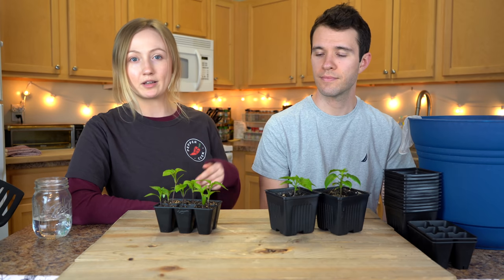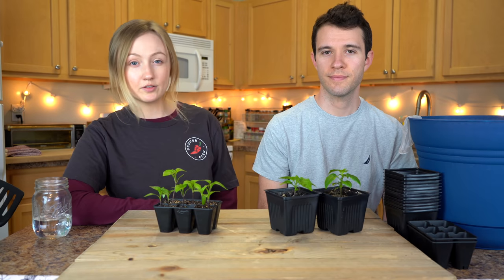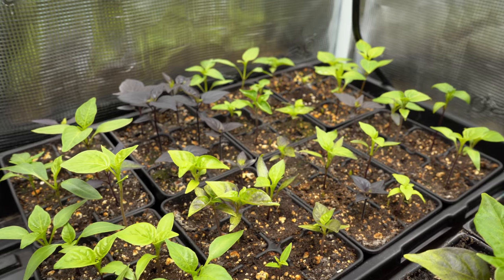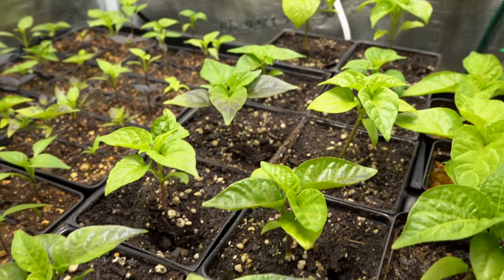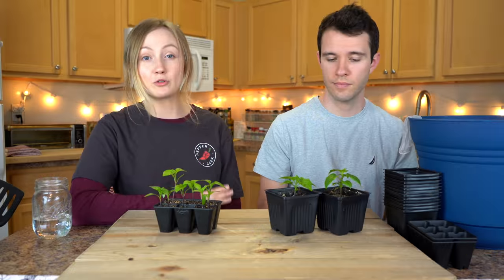So what is transplanting? Transplanting is just the process of moving your plants into a new growing container. We typically do this twice in a year. This is the first round where these seedlings are going to be moving from their seed cells into their three and a half inch pots. Once the plants outgrow these containers, they'll be transplanted one more time into their final home.